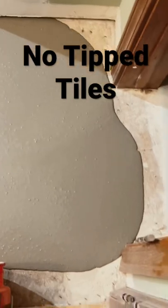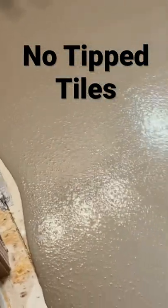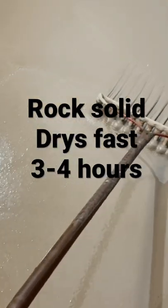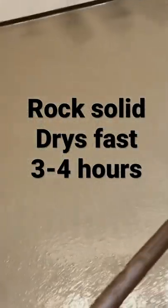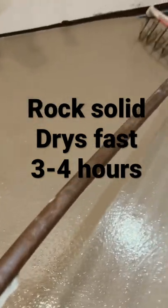The goal is to get about three-eighths of an inch of this across the entire floor — it should be just about perfect. Using the rake is kind of my own invention. The teeth allow you to rake it through, make sure you don't have any high areas, and push it over into your low spots. And that's the perfect floor.